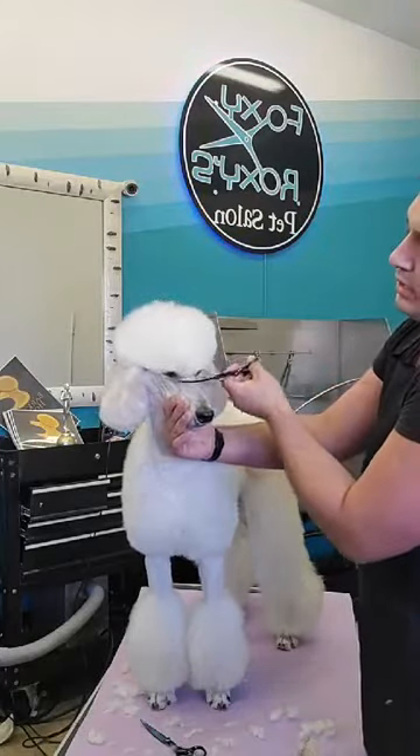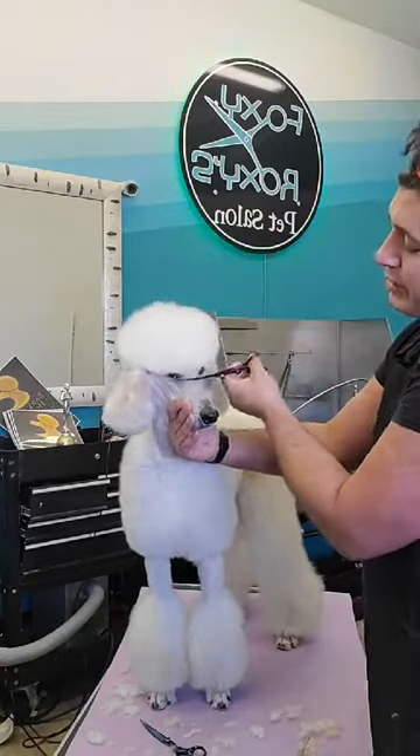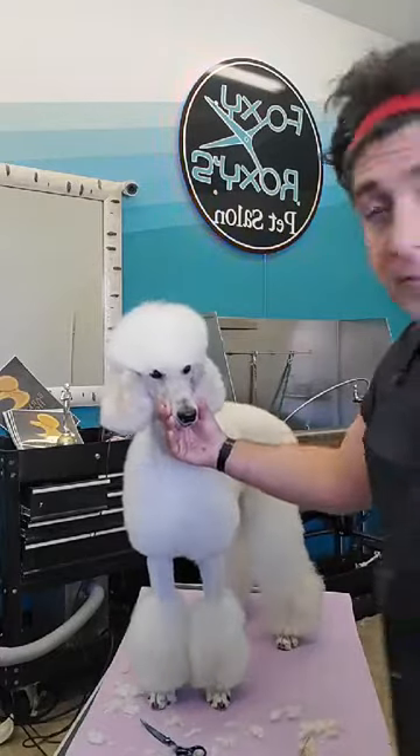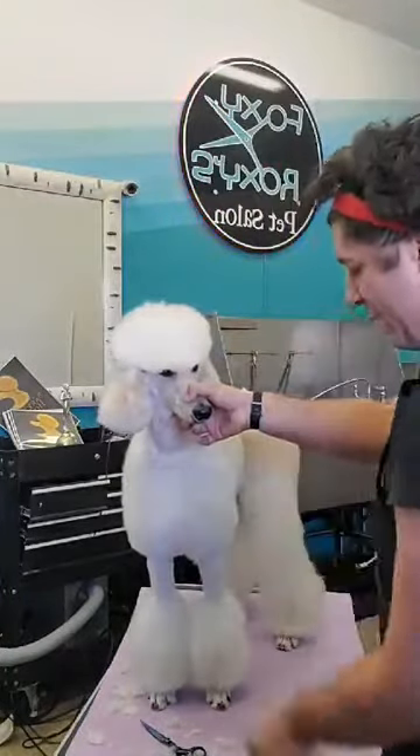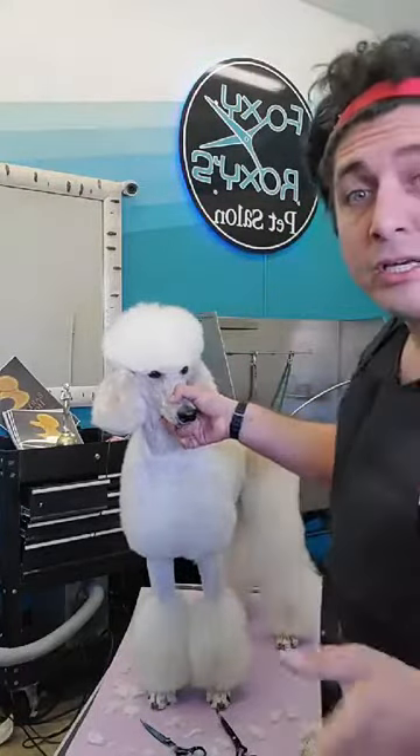Now that I've gotten just the expression done, I'll comb everything back, then corner of the eye to corner of the eye — I just pull that forward so I have a little bit of hangover and a nice shape.